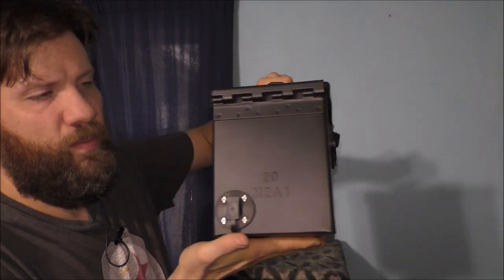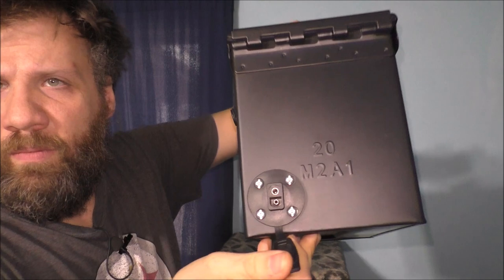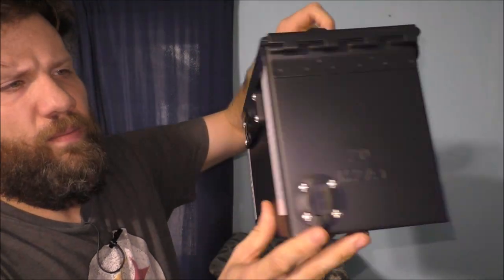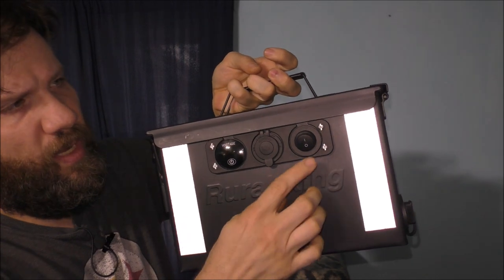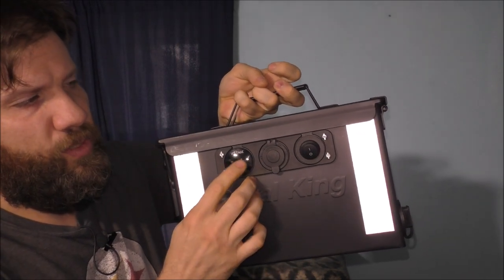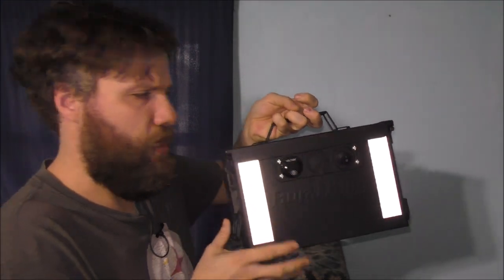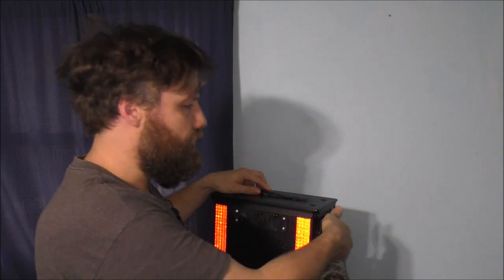We have the charging port right here, and on this side there's more reflective tape, a switch, a 12-volt cigarette outlet, and a voltage and percentage combo display to tell me what percentage the battery is at.